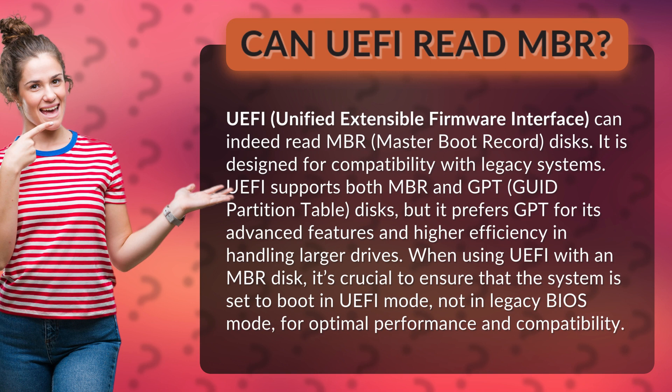UEFI supports both MBR and GPT, GUID Partition Table, discs, but it prefers GPT for its advanced features and higher efficiency in handling larger drives.